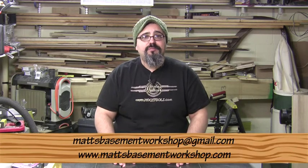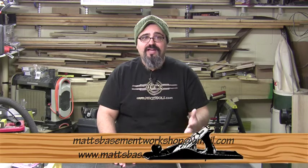That's going to do it for today's episode. Hopefully we answered your questions and addressed some of your concerns regarding the construction of the mirror frame. If you do have more questions or concerns, don't hesitate to get ahold of us at Matt's Basement Workshop at gmail.com, or stop by the website at mattsbasementworkshop.com where you can leave a comment in the show notes. We'll make sure to get an answer back to you as soon as possible.